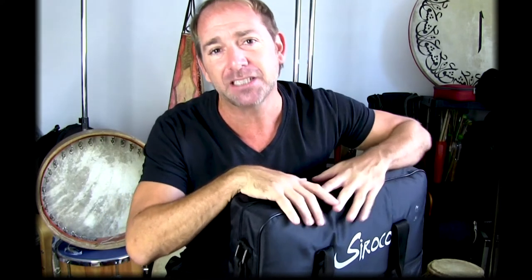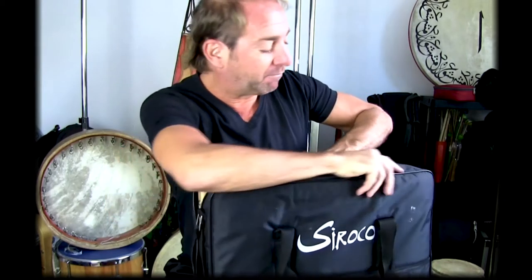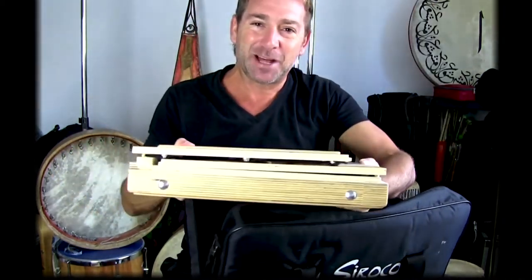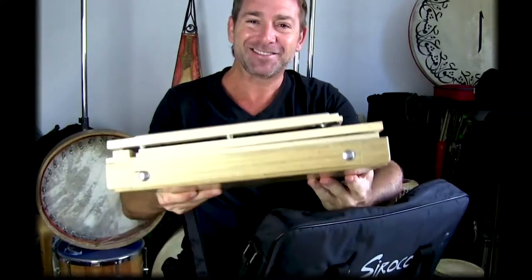So I'll take it out of the case now, get you to have a look, show you how it goes together and how it functions. So that's the whole Cajón right there.